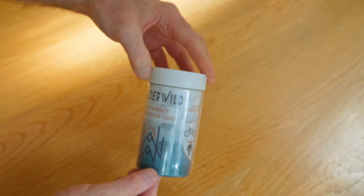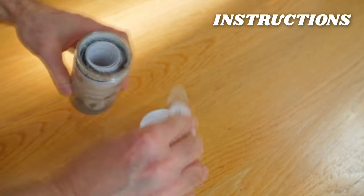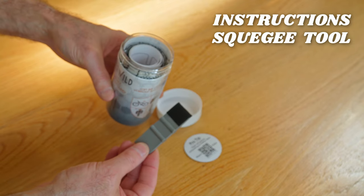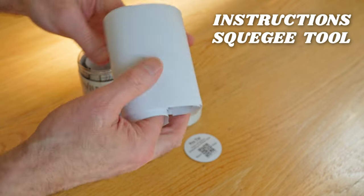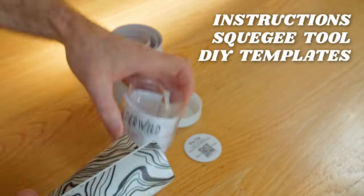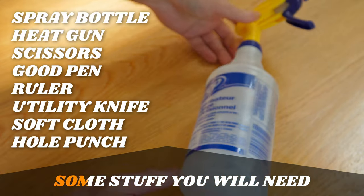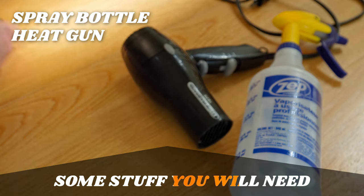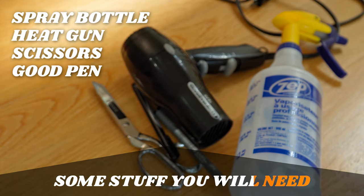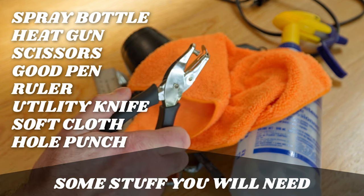The self-healing high-impact protection film is thicker than most I've seen, and it comes with DIY templates for you to cut out the six-foot roll so it fits your bike perfectly. I opted for the clear matte on my gloss blue frame. In the container you'll find a QR code for a great instruction video, the application squeegee, two DIY templates, and a six-foot roll of high-impact protection film. You'll need a few additional things: a spray bottle, heat gun, scissors, a good pen, ruler, utility knife, soft cloths, and a hole punch — but we'll get to that later.